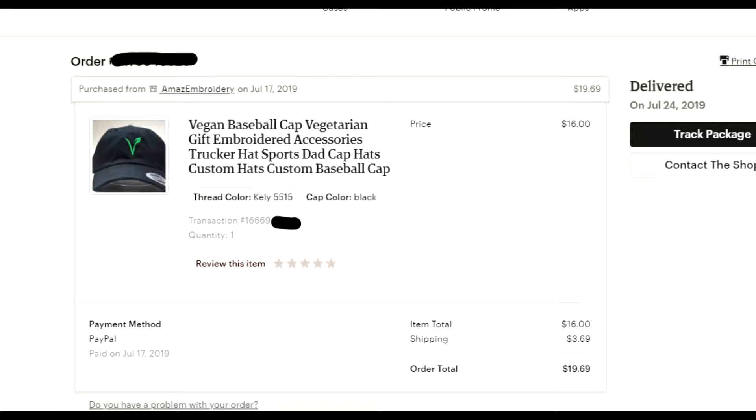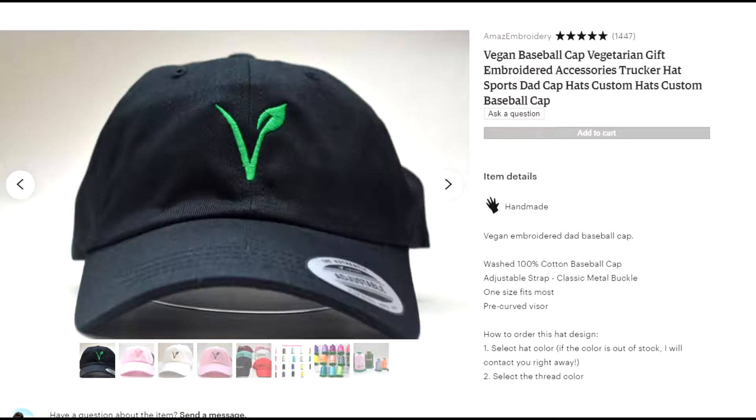What's going on everybody, welcome to the video. Today I'm going to be going over a review of a product I bought off Etsy. I bought this product from the seller Amaz embroidery. It's going to be a vegan hat — a hat with a vegan logo, as you can see on the screen right now. I have the package with me at the moment, so let's switch over to the packaging and review this hat.